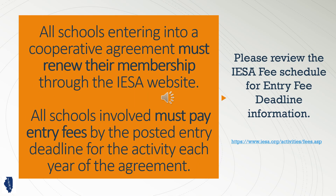Each team in a co-op must renew their IESA membership and pay entry fees for that activity. Dues and entry fee deadlines apply to all schools involved.